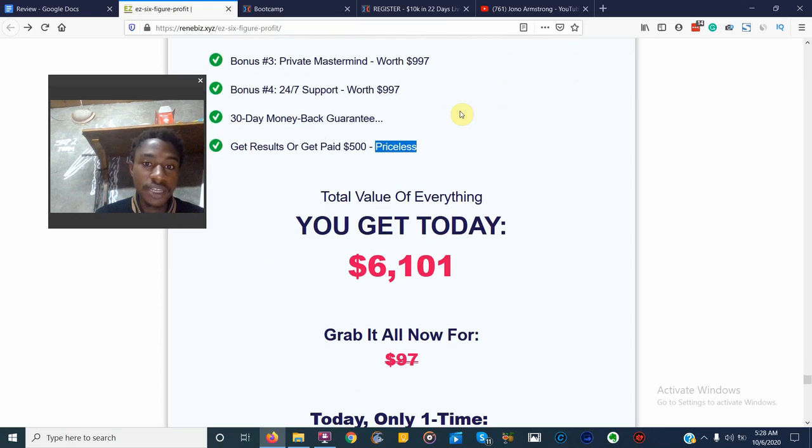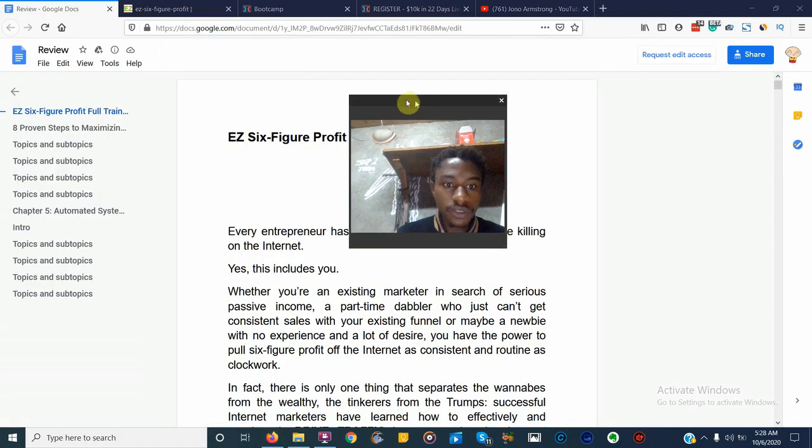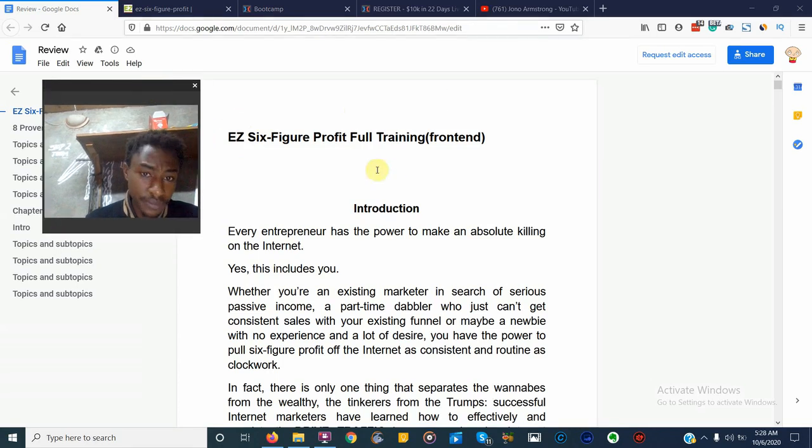I just want to show you inside the product so you can make up your mind for yourself. This is exactly what you're going to be getting if you invest the little amount of $1.99 — rounding that off, that's two dollars. It is a coaching program, however you are not going to be talking to the vendor. What you're actually getting is a PDF with information about product creation.